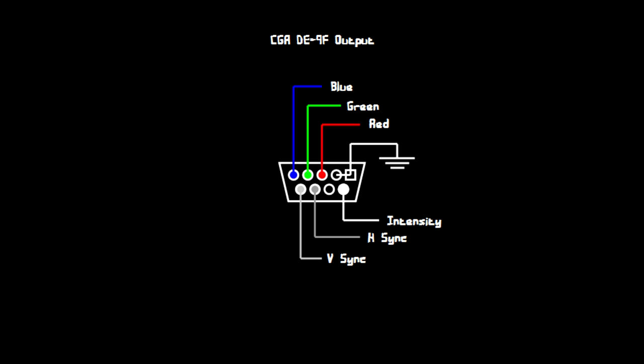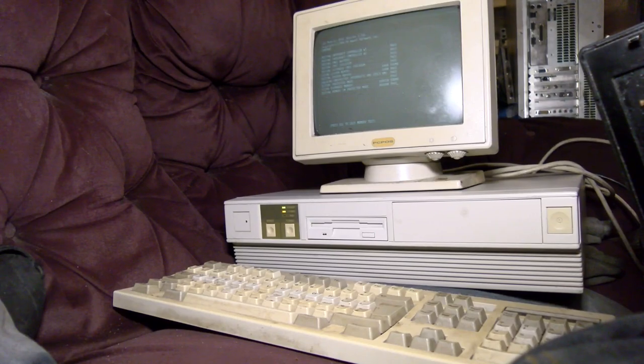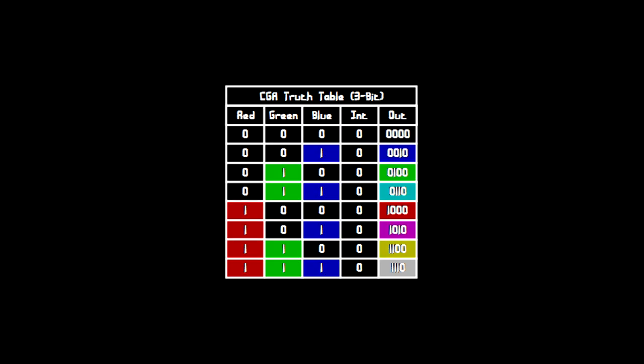EDID is what plug-and-play monitors use to tell the computer what they're capable of, but none of the hardware here today knows about that. CGA outputs digital red, green, and blue with separate H and V sync pulses, plus an intensity pin — it's essentially a 4-bit digital signal plus sync. In principle, making this work with an analog screen probably isn't all that difficult. I advise against directly connecting these things to an analog monitor, though, since TTL is 5 volts and VGA is generally 0.7 volts. You can stuff resistors in series to bring the voltage down, or make a voltage divider.